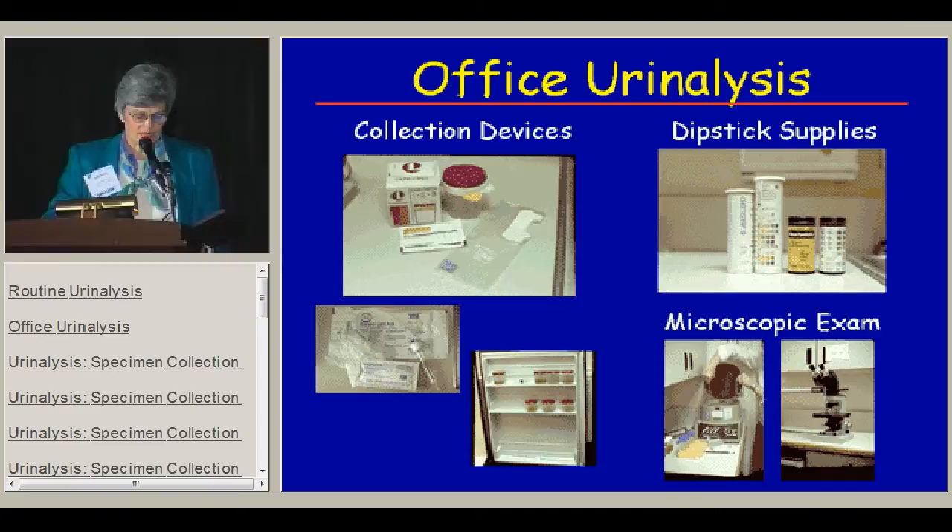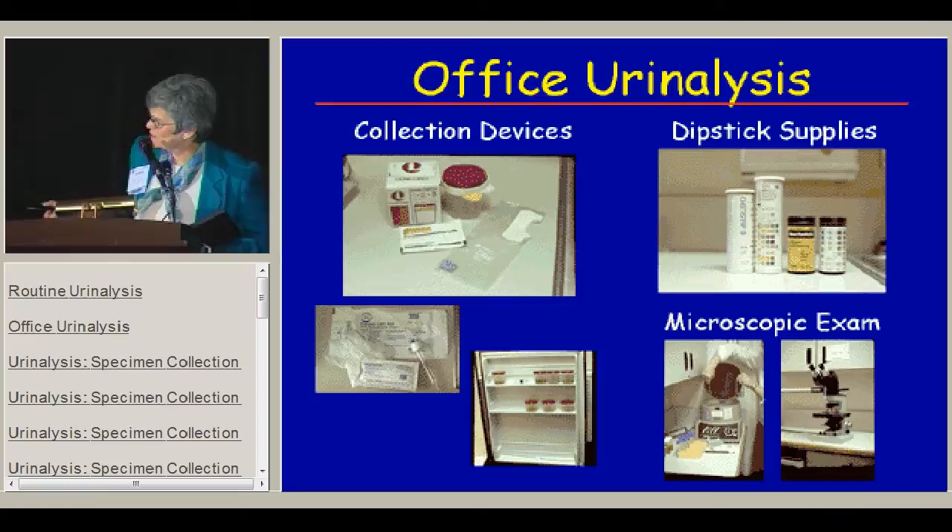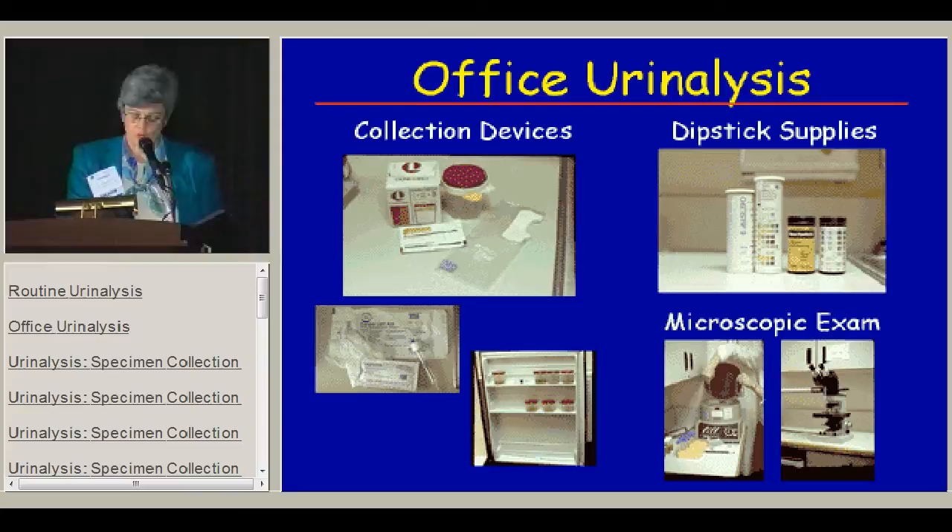If you're going to do a microscopic exam, you're going to have to have some real equipment: a centrifuge and supplies to spin the urine. You're going to need slides and cover slips and, of course, a microscope. It doesn't have to be elaborate — it can be a basic, simple microscope.